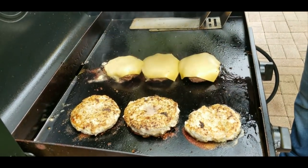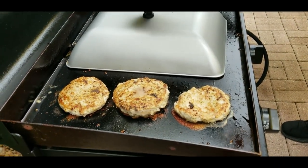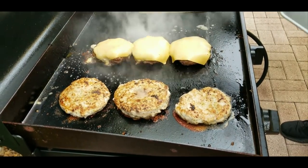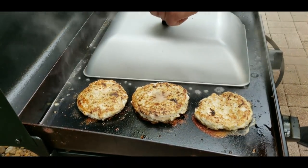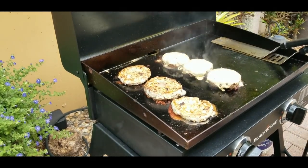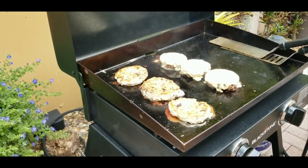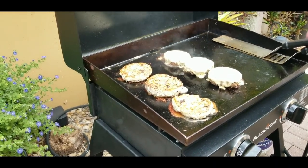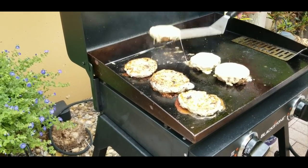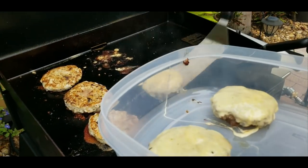We're going to add a little bit of water — not too much — and cover with the lid and give it some steam. And literally 30 seconds later, look at the cheese on that, it is melting beautifully. These are ready to come off the grill. Look at that cheese just dripping. Oh, I can't wait to dig into this burger.